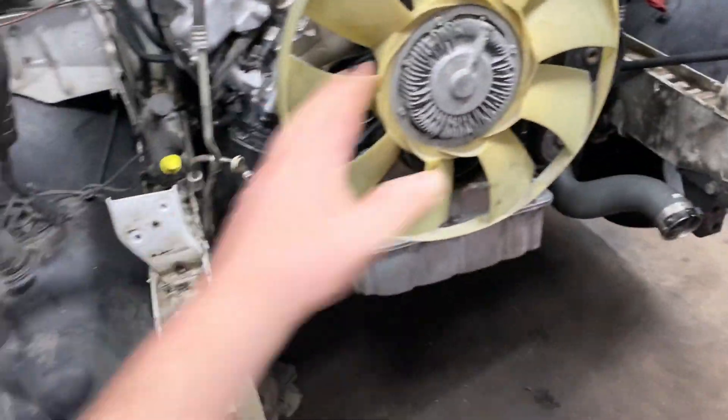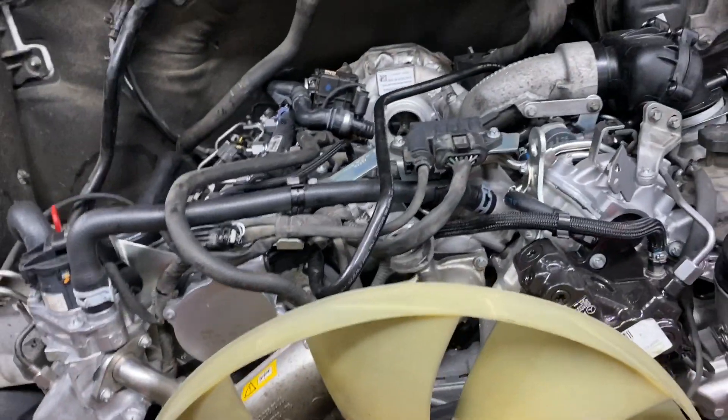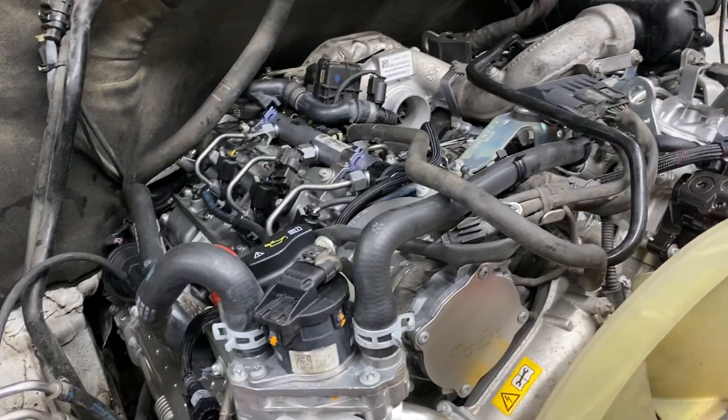We'll continue to put it back together — the radiator support and all of the good stuff — then we'll start it up and give you some updates.